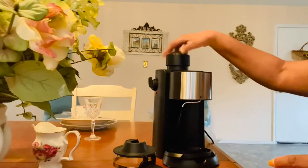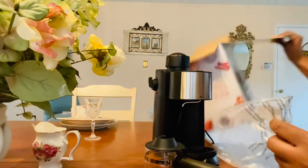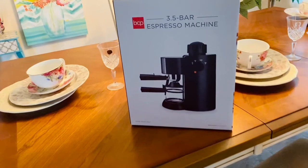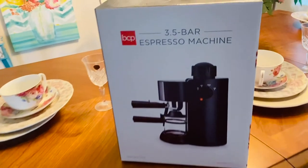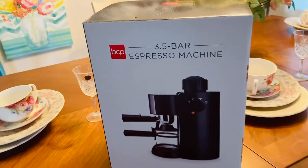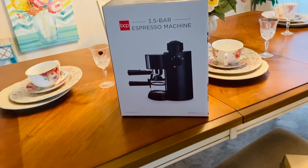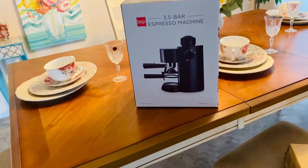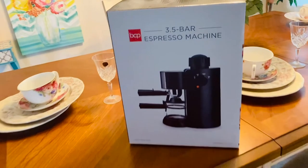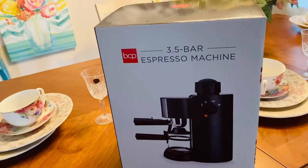I'm definitely going to have to do some YouTubing for this because they didn't give me an instruction sheet. We're going to figure this out. Before I get my RV, you guys are going to see me brewing some cappuccino. I guess that's a measuring cup for the beans. So as you can see, that's my 3.5 bar espresso machine. I do apologize for my phone beeping — that's my Twitter notification.